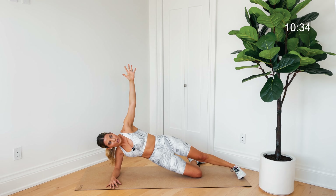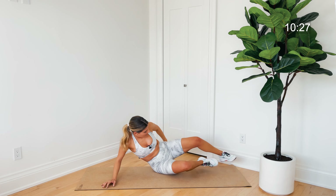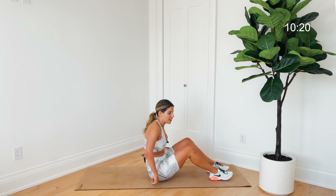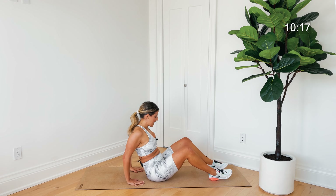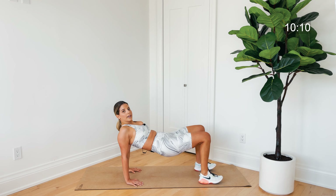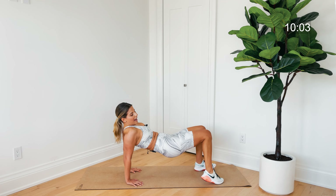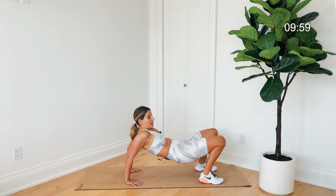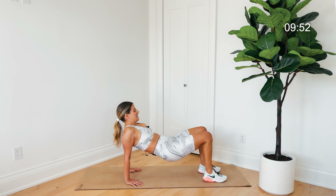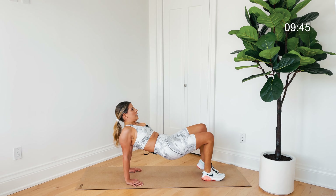Last one — hold it, reach that top arm high, hold for a count of eight, and one. Bum comes down. Coming on to our bums now — hands planted, fingers facing toward the feet, elbows stay nice and close into the body. Press through those feet and lift that bum up. Shoulders are away from those ears — press into the hands, press the mat away, shoulders away from the ears. Ankles are under the knees; if your weight is too far forward, shift back or walk your feet a little more forward.